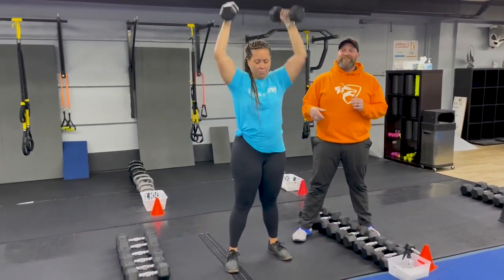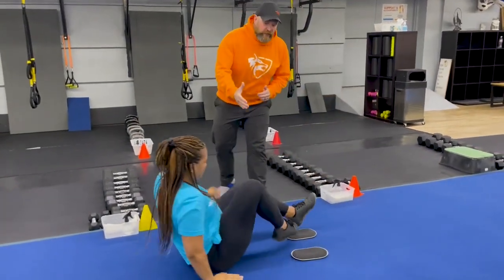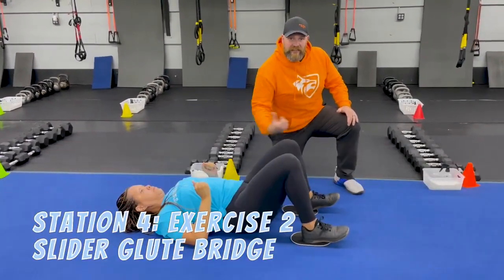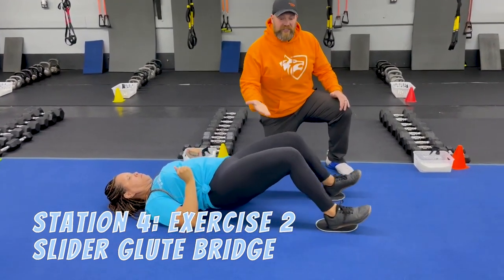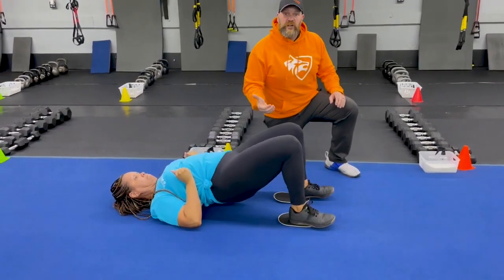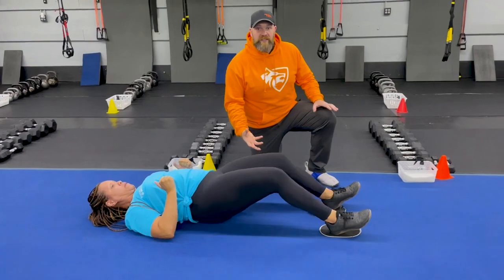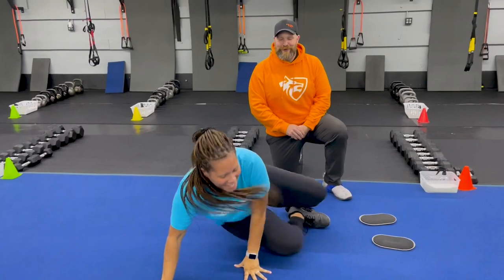The second exercise is our slider glute bridges. Go down to the floor, get your heels set up on those sliders. Drive your elbows into the floor — feet come in, hips go up, hips down, feet out. If you want, you can keep those hips up the entire time, just off the floor — pull in and then drive up. Or do that power glute bridge where you drive up as you're pulling those feet in. This is a lot of work for those hamstrings, so take some time to build up to this one if you haven't tried it before. Okay, that is our time drop interval workout for this week!